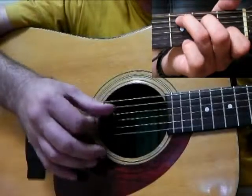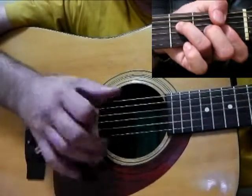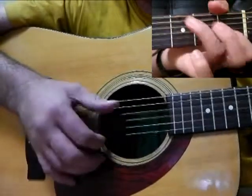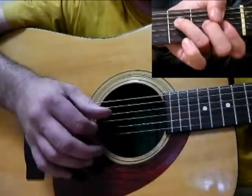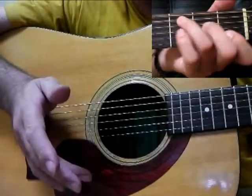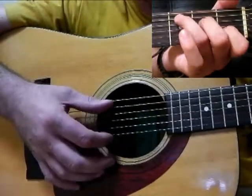I would use that to play all sorts of things. So that's really it, that's all I came to show you.